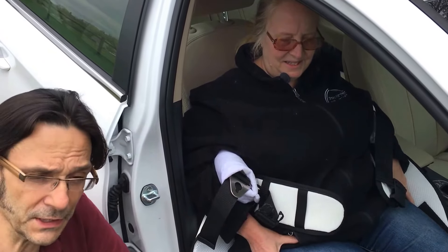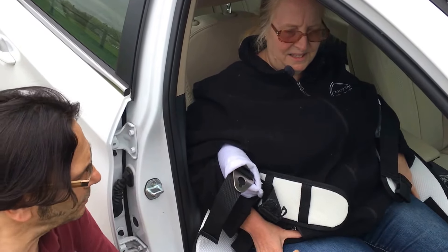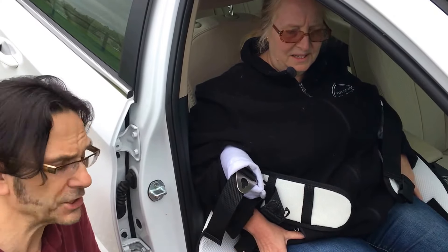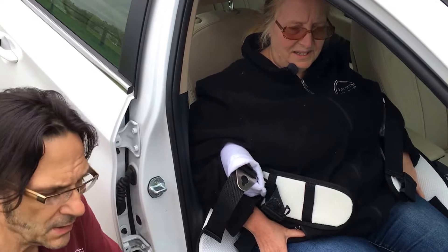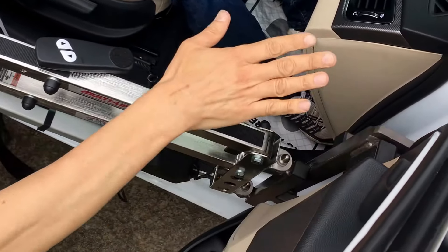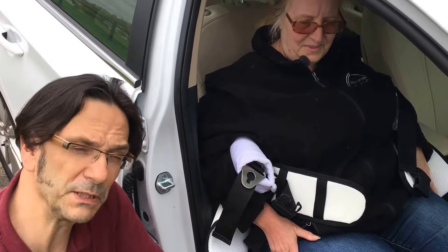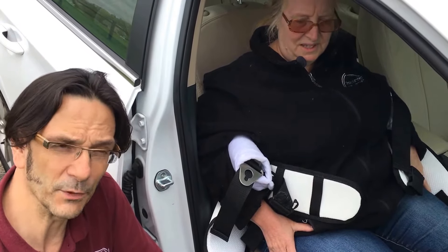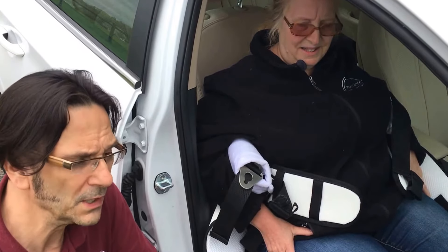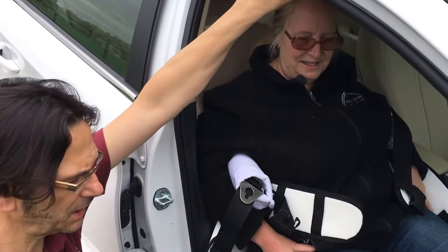Hi, and thanks for tuning in to Access Unlimited's YouTube channel. Today we're going to show you how you can use your multi-lift system in combination with the combo sling to solve a very specific problem: when you're traveling, how do you lift a person up to be able to either change clothing or change a diaper. We're going to focus on a vehicle with a low roof, which presents a particular challenge in transferring.